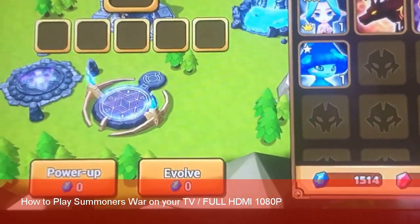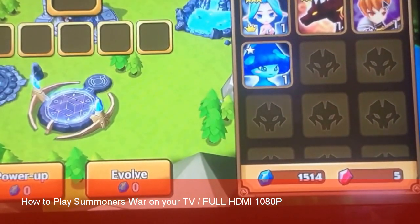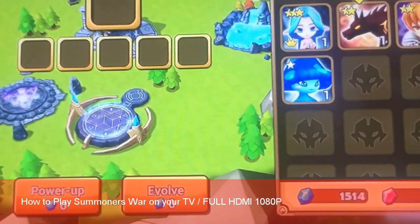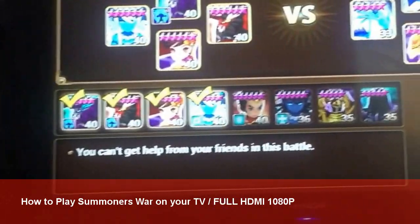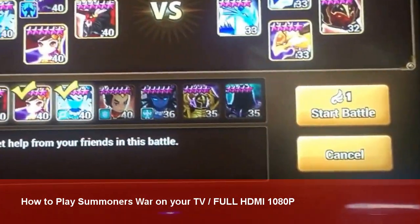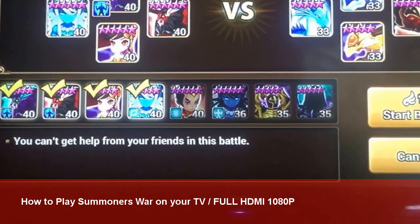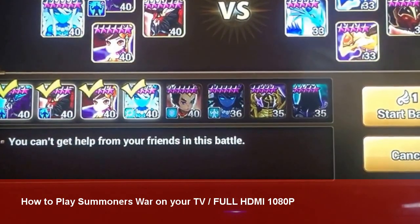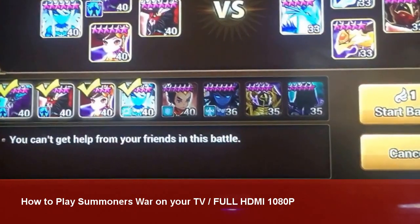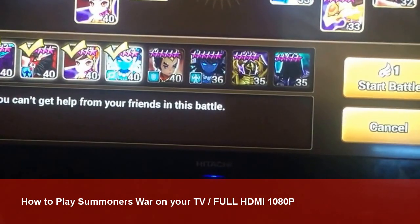I'm going to come back once I've signed into my actual account so we can try this out — this is literally the first time I've tried this. Okay, welcome back. I've now got my account signed in and it's set up on my TV in full HDMI 1080p, which is awesome. I did get to this point and tried to put my monsters on and it wasn't working, so I panicked for a minute. What I had to do was just double-tap the touchscreen quite hard until it registered putting the monsters on.